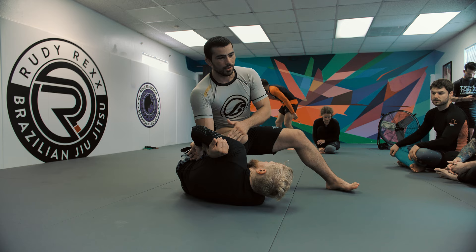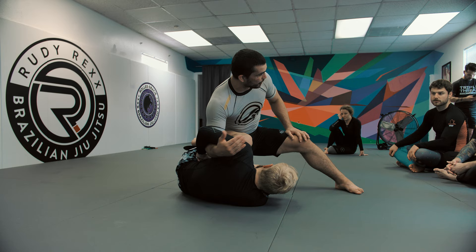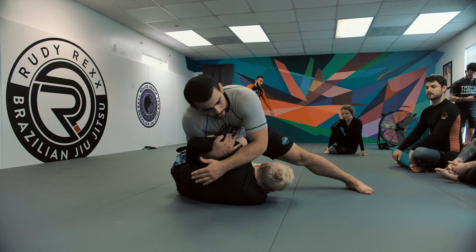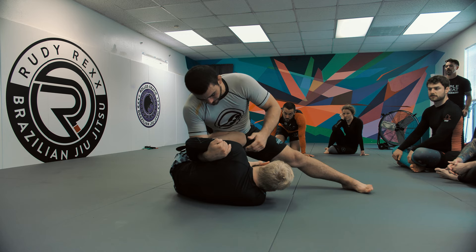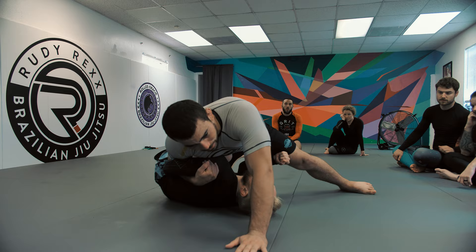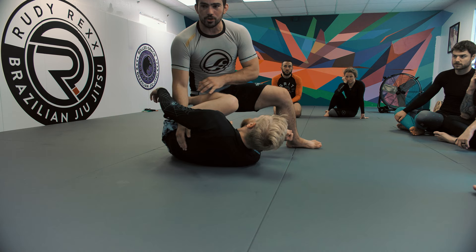I'll do whatever it takes to keep this underhook. If I felt like he was pushing me away with his knee shield, I have to lean into the knee shield. If I don't have enough pressure with one underhook to keep myself from getting pushed backwards, I'll do two hands — I'll grab his head, I'll do whatever I have to to stay attached. Once I get close enough that I can lean to the other side, especially on a shallower knee shield that's kind of on my hip instead of all the way across, all I'm going to do is take my knee and roll it backwards just a little bit.